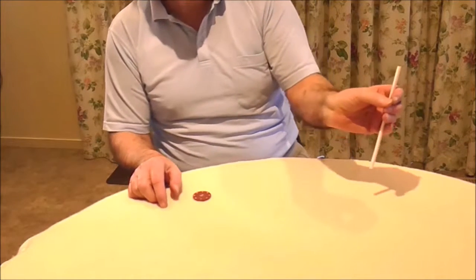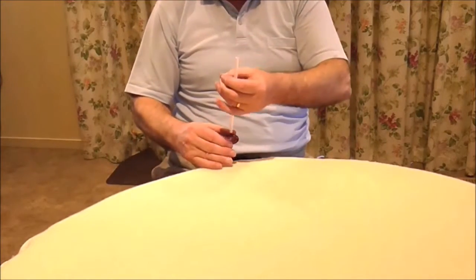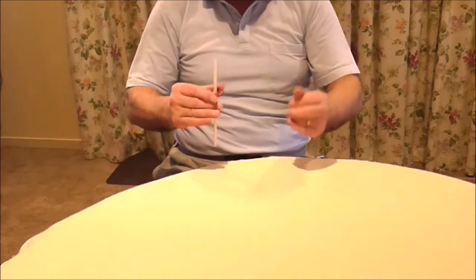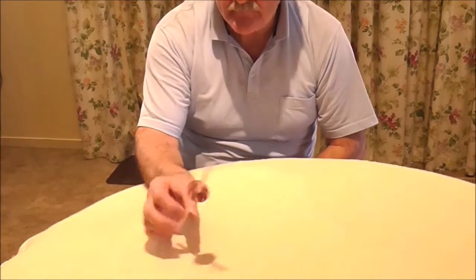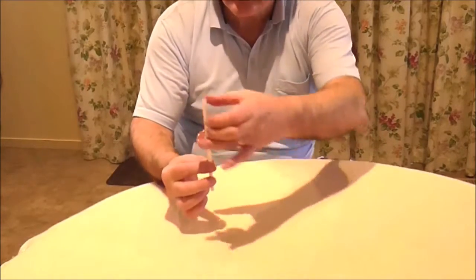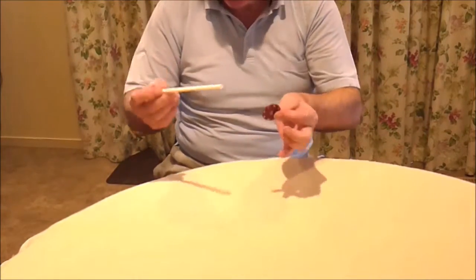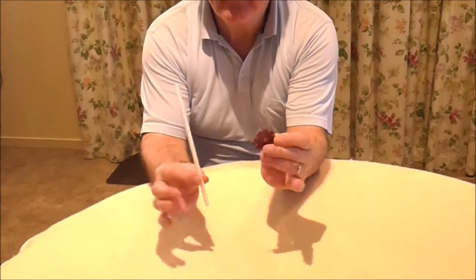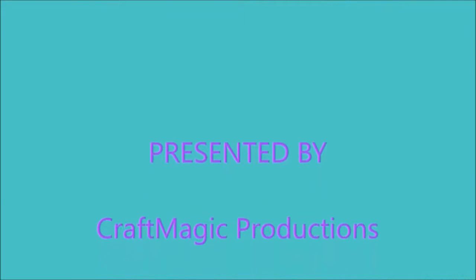An experiment with a drinking straw and a poker chip. By simply bringing the drinking straw sharply down onto the poker chip, it's seen that the atoms of the two objects are occupying the same space. It looks like there's a hole in the poker chip, but when you separate the two, you can see that there is no hole in the chip at all. And by the way, both objects can be inspected.